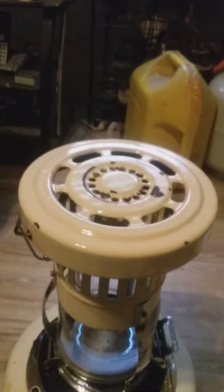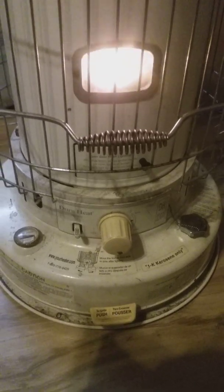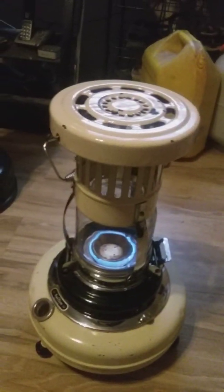I've got this big Dyna Glo Dura Heat kerosene heater on — it's fluctuating, but it always does that at first. This one, the 730 Perfection heater, has been heating up nicely — you can see the white ring of light and heat. The only one having problems lighting is the Dura Heat, but I'm sure it'll light; it just takes a long time.